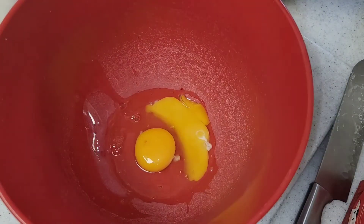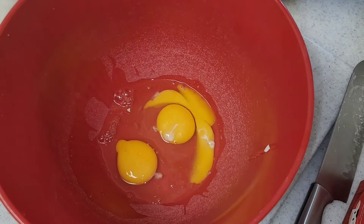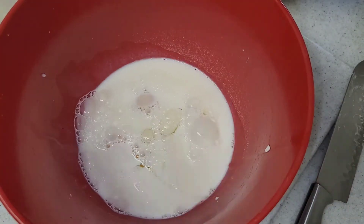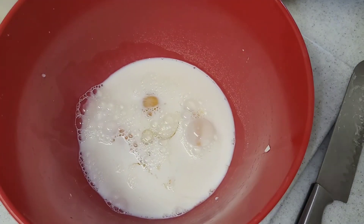Next, while those are cooking, I'm going to take a bowl and mix three eggs, two cups of milk, and one and a half cups of heavy cream.